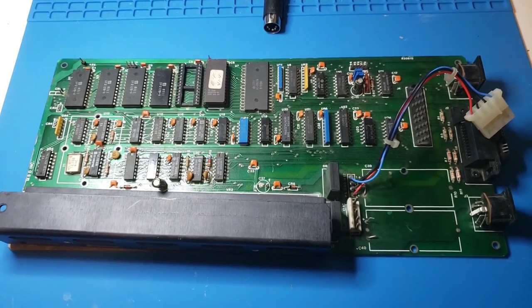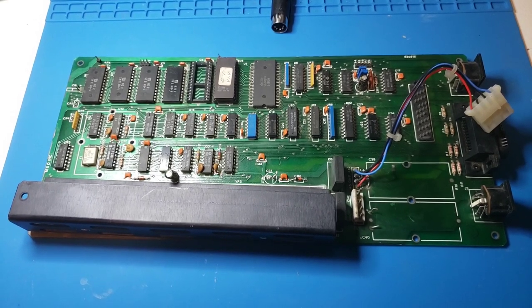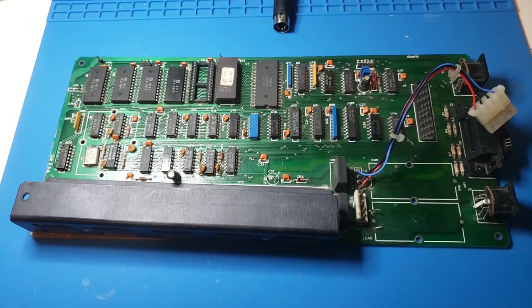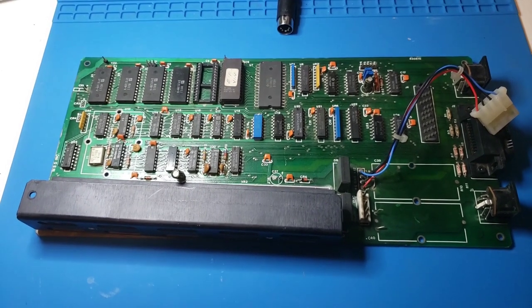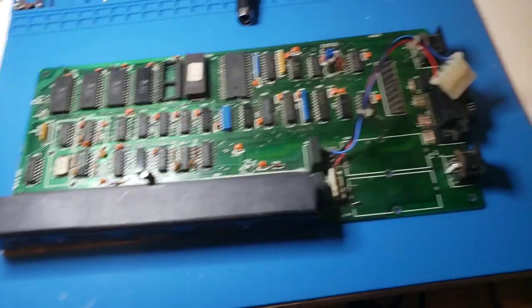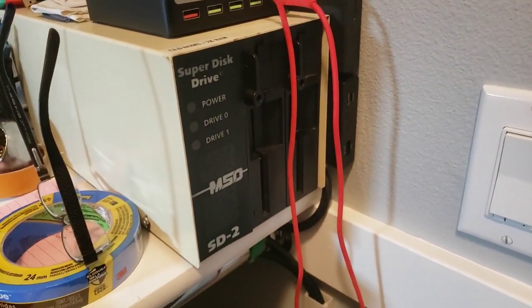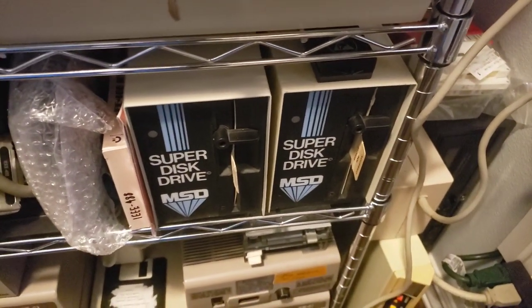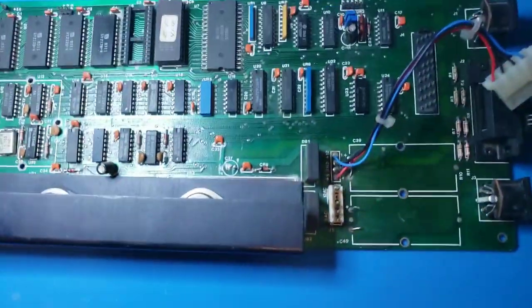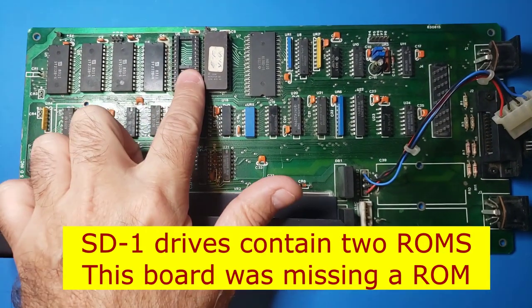What I have here is an MSD board - Microsystems Development, I think is the name of the company. This is a controller board that belongs to an SD1 drive. If you're not familiar with what those are, this is an SD2 drive because it has two drives in it, and these are SD1 drives because they have single drives. The interesting thing is that the SD2 is basically the exact same board, except it has another chip.